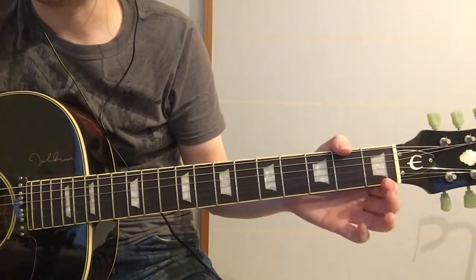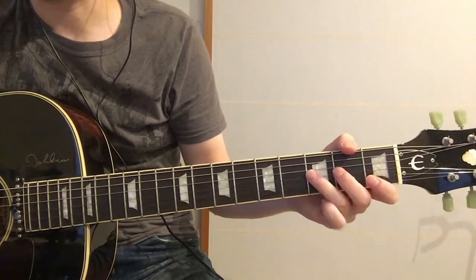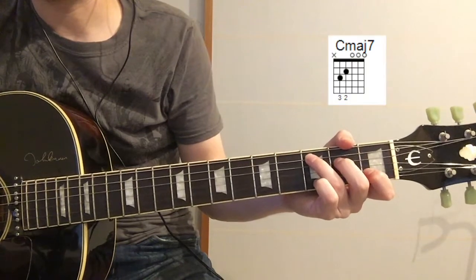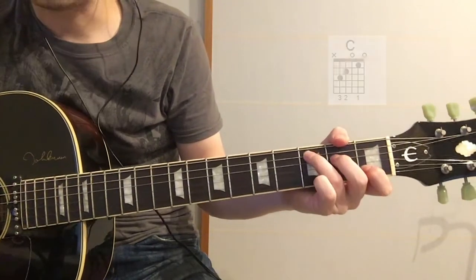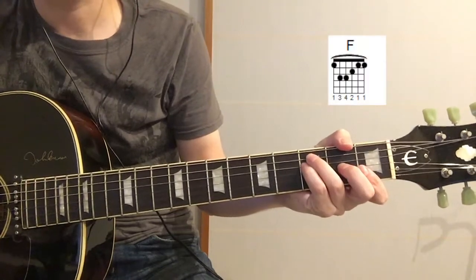And the B string underneath — and then back into the C. Here's what I'm trying to do.